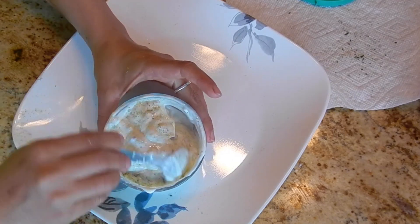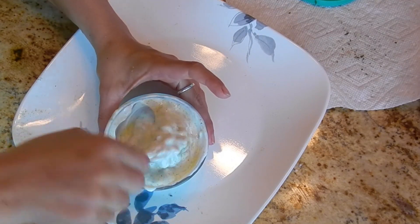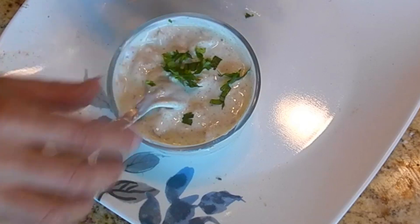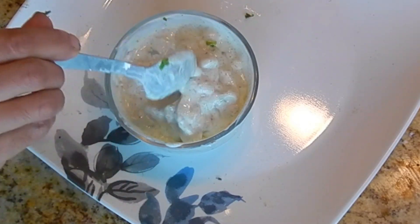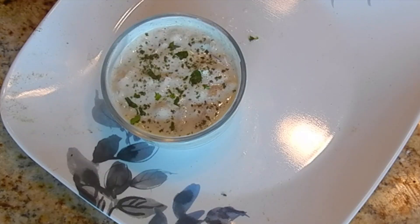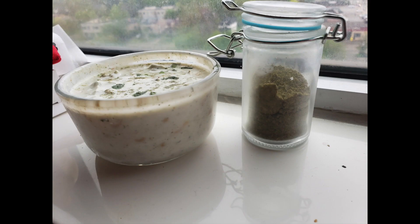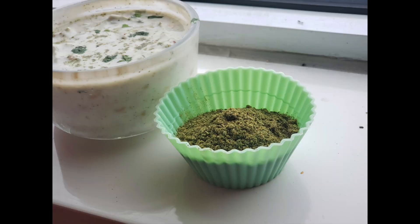You may want to add some water to adjust the consistency to your liking. If you are going to relish it with bread, naan, roti, or paratha, you may want it thicker. A thin raita goes well with rice dishes or biryanis. Don't forget to garnish with finely chopped cilantro leaves before enjoying. A delicious yogurt side dish is ready in no time when you have this masala handy. Thanks for watching.